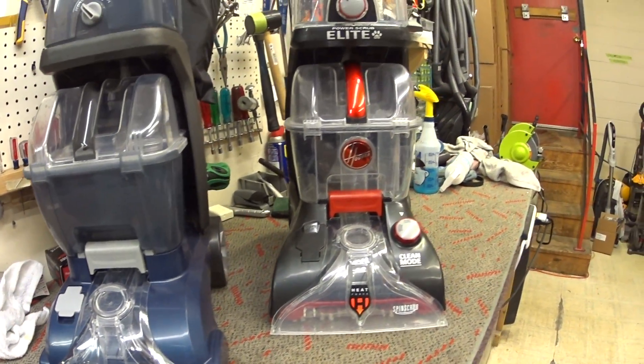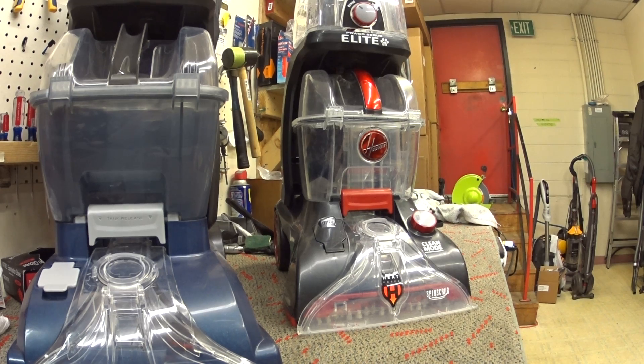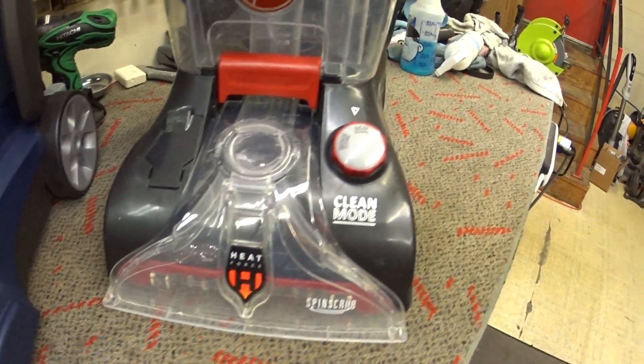Today I'm going to take a look at one of the most reused designs by what I'm going to call the Hoover Company — it could be TTI, it could have been Maytag, or the original Hoover Company, or Royal. These things have been sold with numerous names.